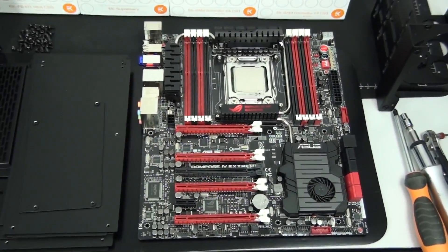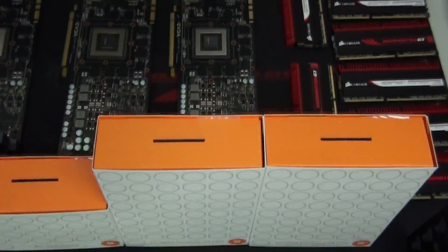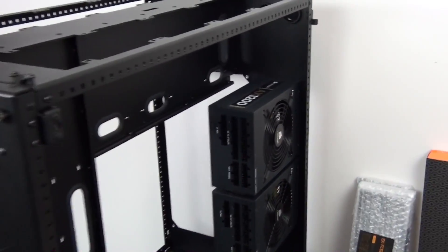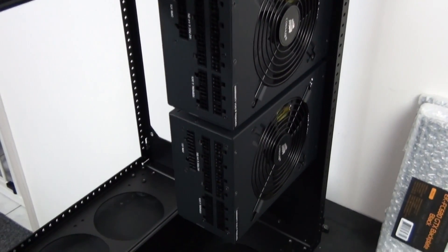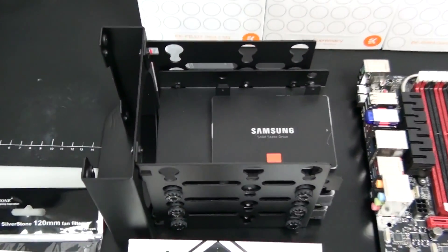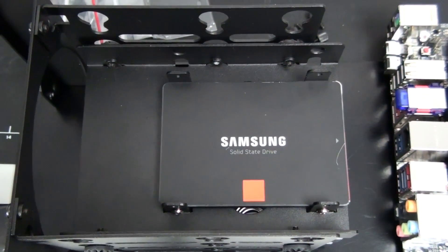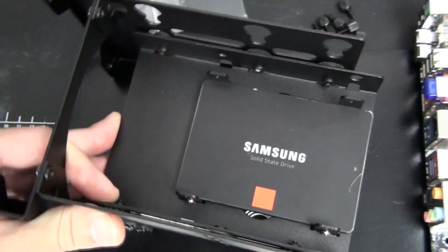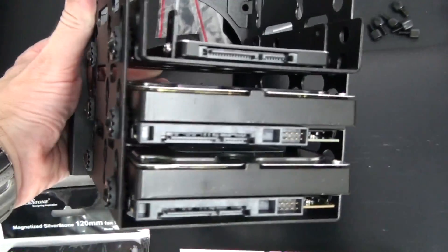I've finished cleaning up the motherboard, graphics cards, and memory, so I can now install all of the water blocks. I've also started installing components into the case — I've installed both of the power supplies. Two AX1200s is overkill for this build; I'll talk more about that later. I've started preparing the hard drive cage, installed the SSD and hard drives. I need to install a fan into the front of the hard drive cage as part of the thermal design. The SSD is a Samsung 840 Pro Series 512GB; the hard drives are Western Digital Green 2TB.